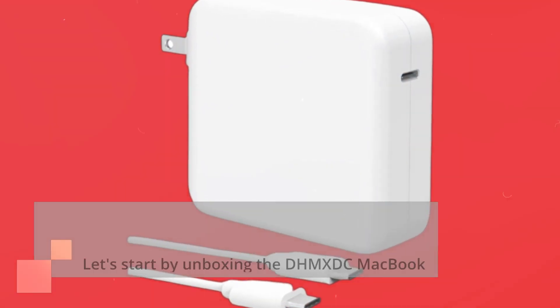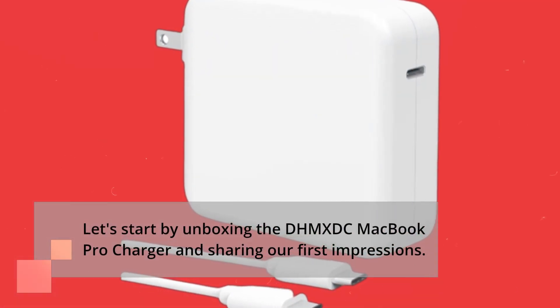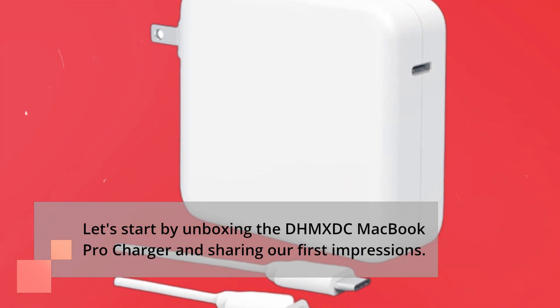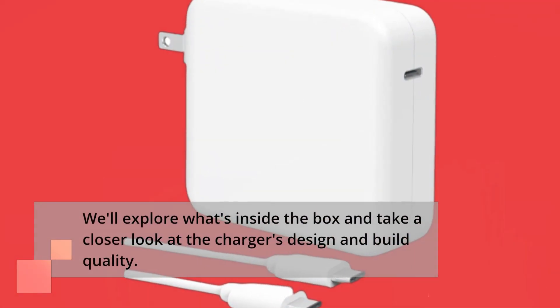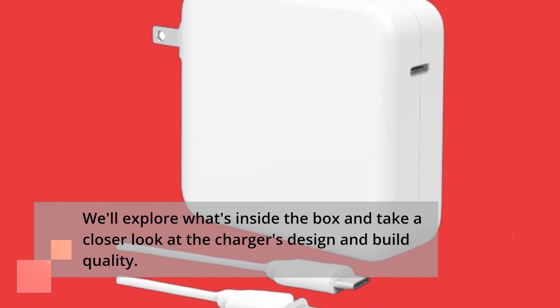Let's start by unboxing the DHM-XDC MacBook Pro Charger and sharing our first impressions. We'll explore what's inside the box and take a closer look at the charger's design and build quality.